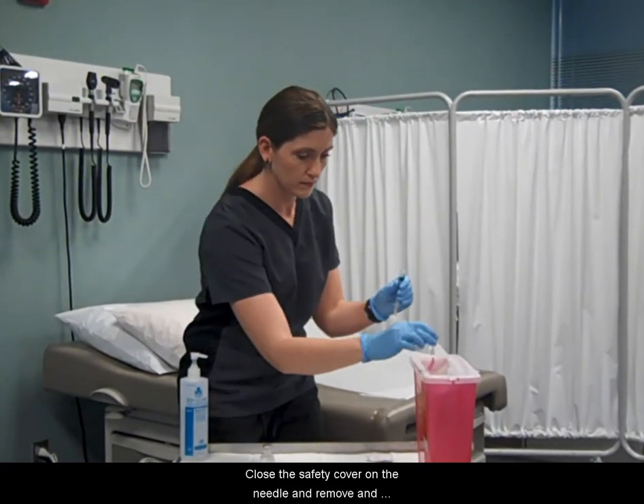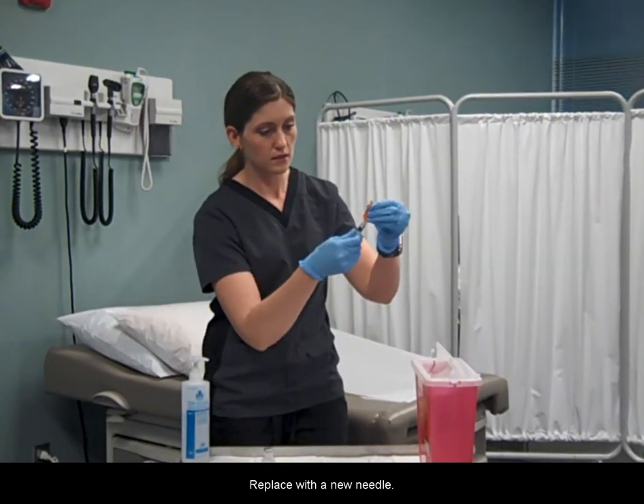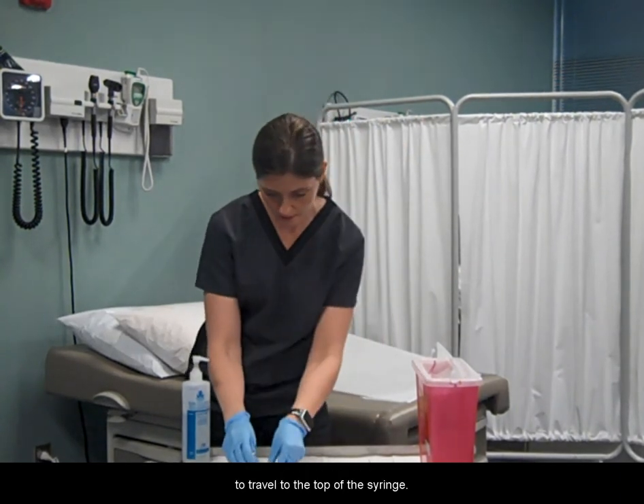Close the safety cover on the needle and remove and discard in the sharps container. Replace with a new needle. Gently tap the barrel of the syringe to allow air bubbles to travel to the top of the syringe.